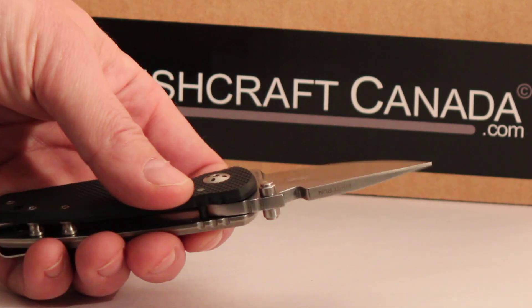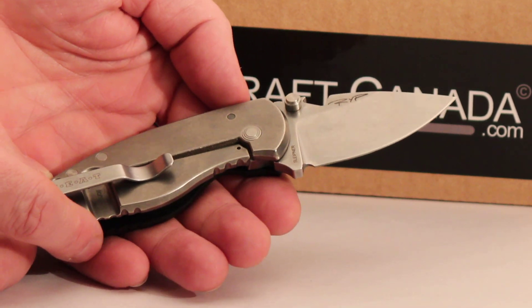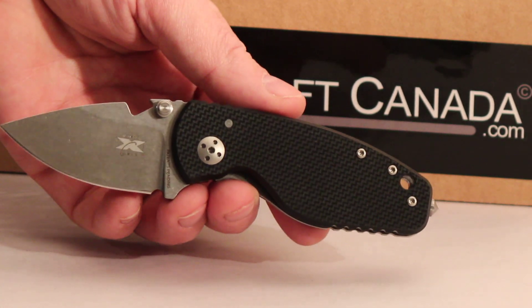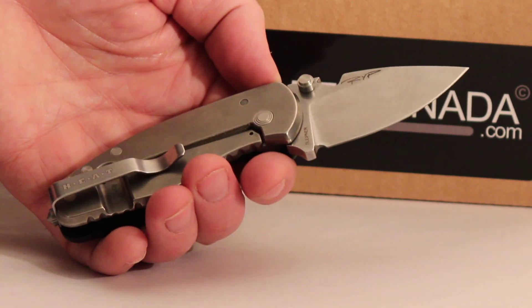It's a very solid little beefy knife, very comfortable. These titanium frame locks are excellent — a great way to lock a folder. Really solid, very nicely done. So it's titanium one side and black G10 the other. Really nice knife, has a glass breaker and a little pocket clip there.